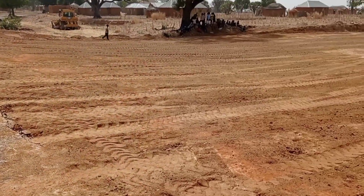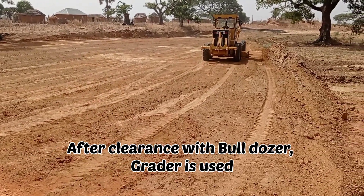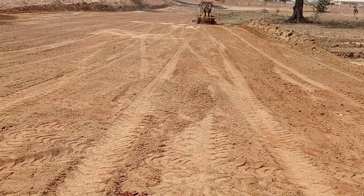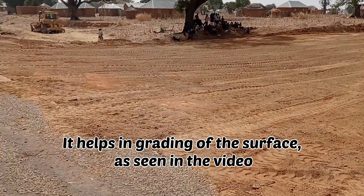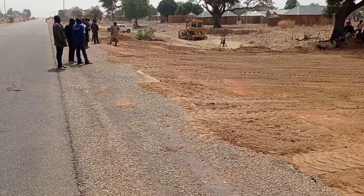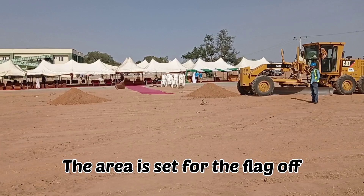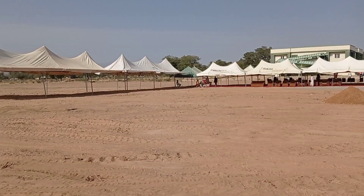After using the bulldozer, we are now using the grader for the proper grading of the surface. You can see how the grading has been done here with the help of this grader. If you do not have a grader, you may still use the bulldozer for the site clearance.